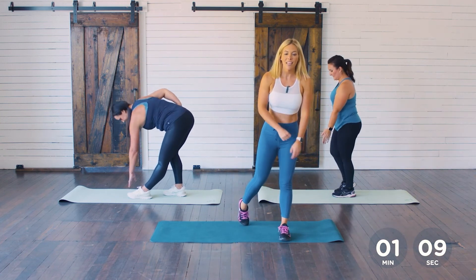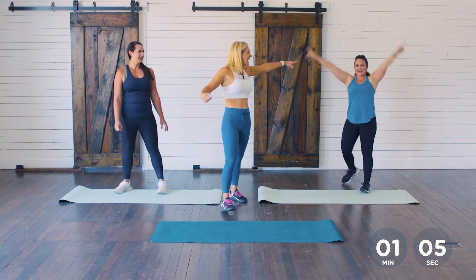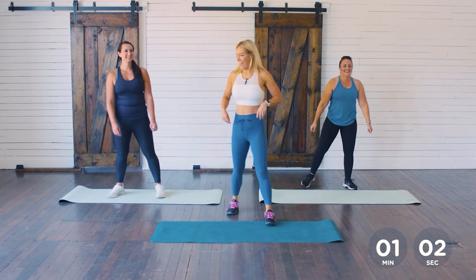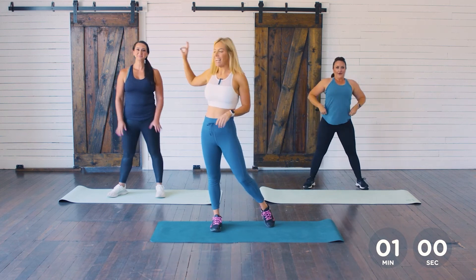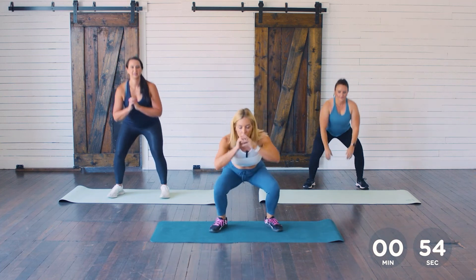That's it — 15-second rest. Then we've got our jump squats. Modification is bodyweight squats. Here we go, 45 seconds, and go.